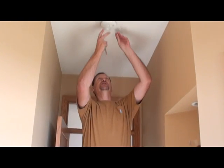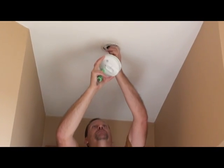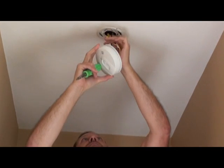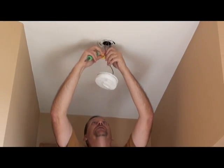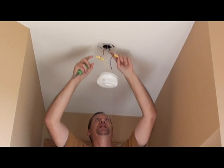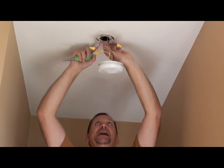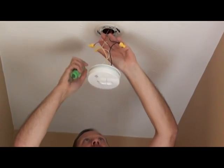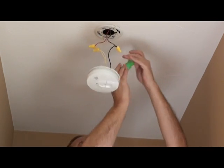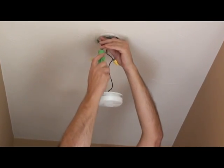First thing we have to do is remove the old unit — it just twists off. There are three wires: the black is hot power, white is neutral or ground, and the red-yellow is the interconnectability. Remove the mud ring by just loosening these screws.